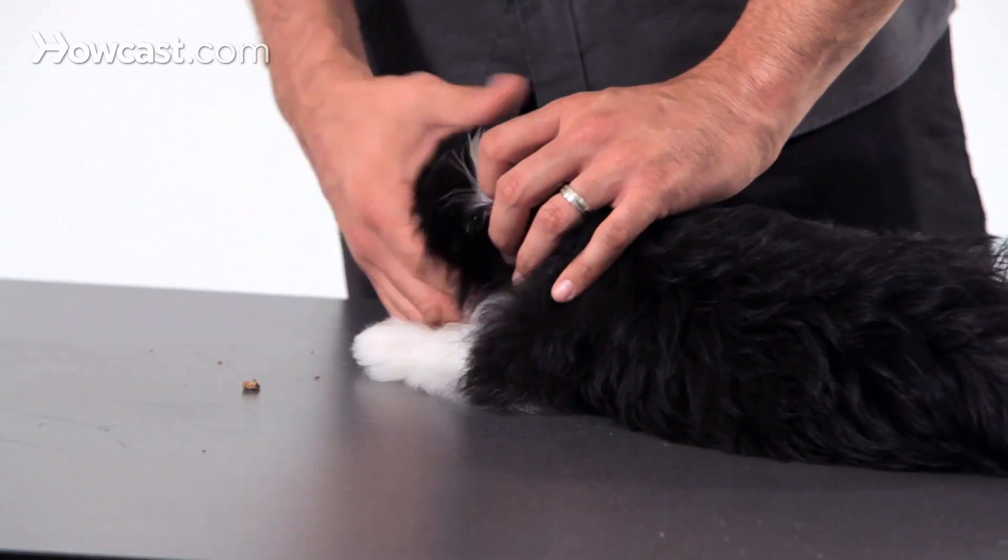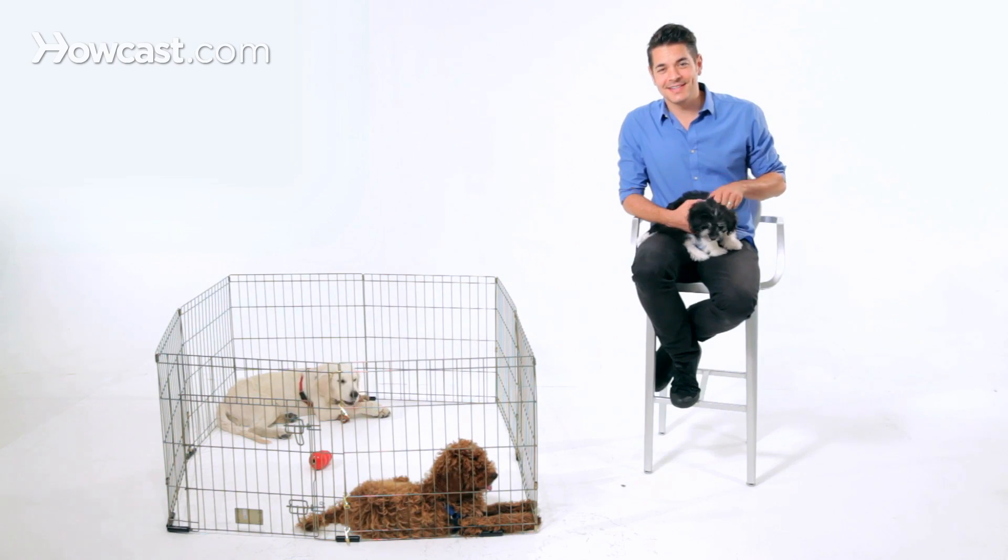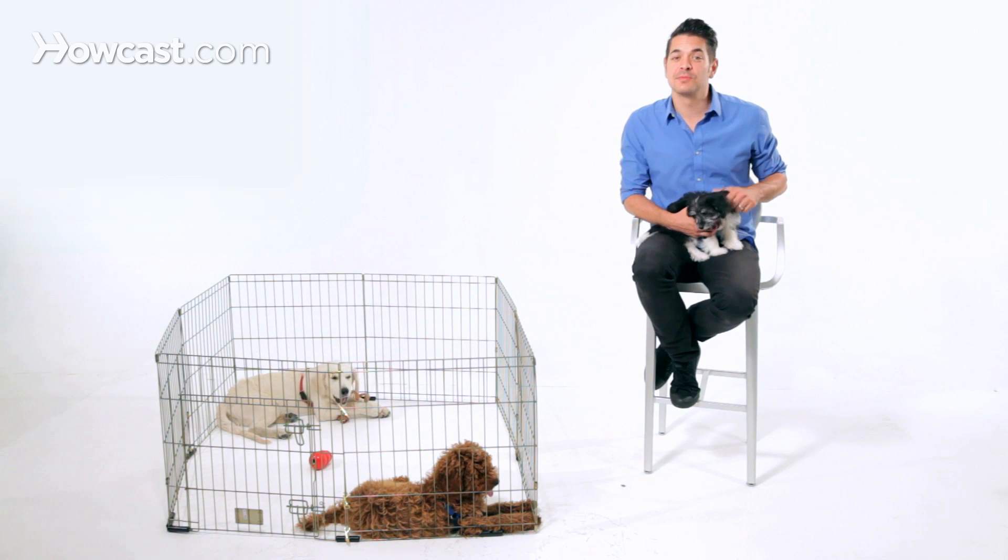Also, if you get a dog like Dexter here, he's going to require a lot of grooming, a lot of brushing, a lot of clipping. So if he doesn't get that experience until he's an adolescent, it's going to be really difficult for him.